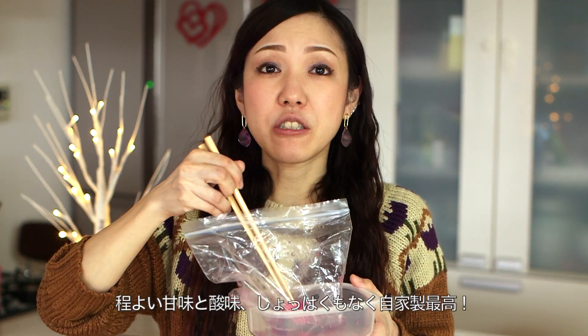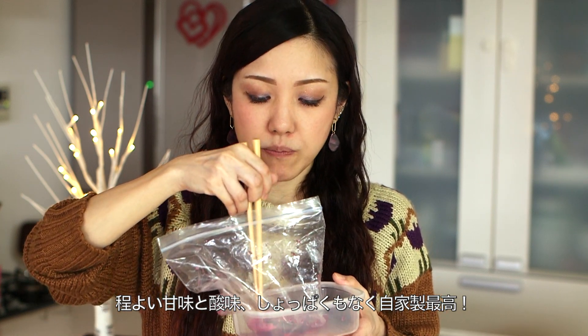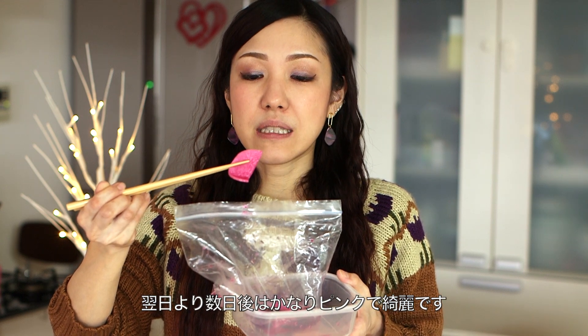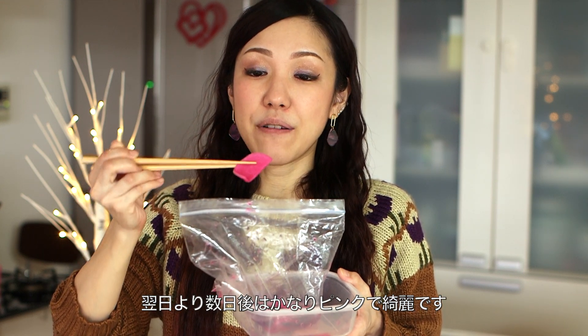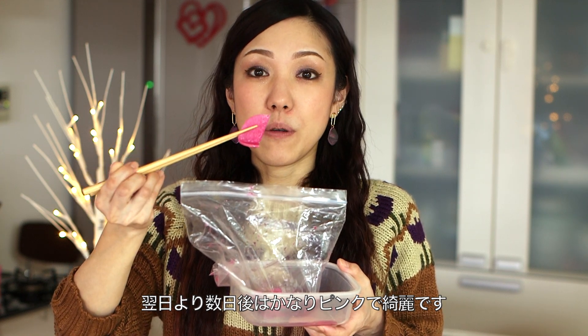Nice and sweet, crunchy, and slightly sour. And it's not salty at all. So on the next day it was slightly pink, but now it's fully pink. It's really beautiful now.